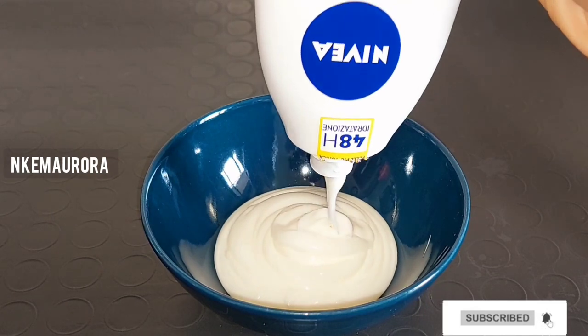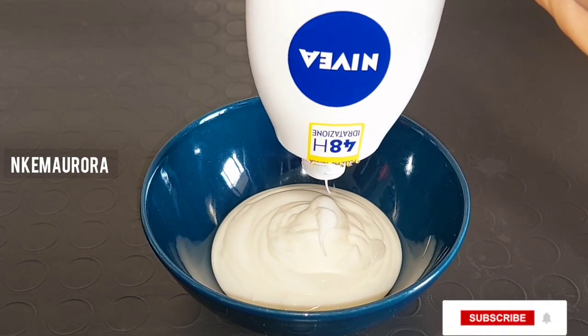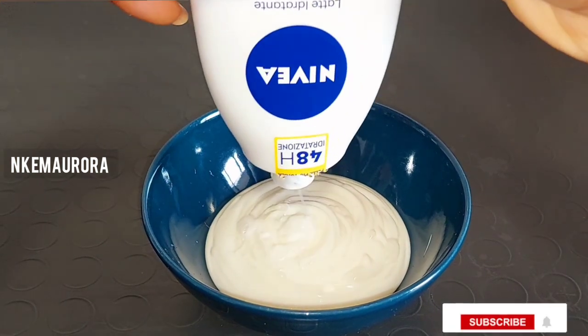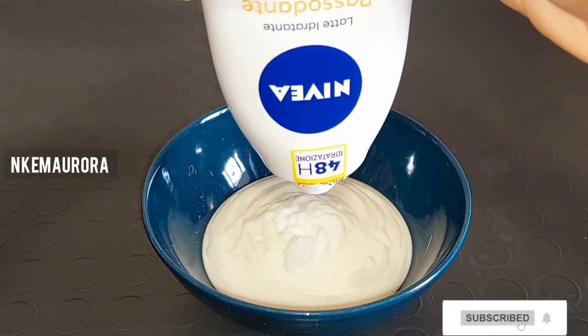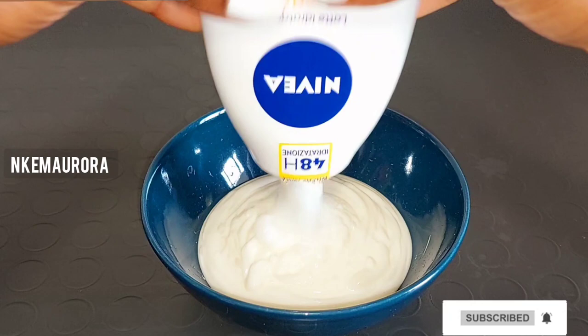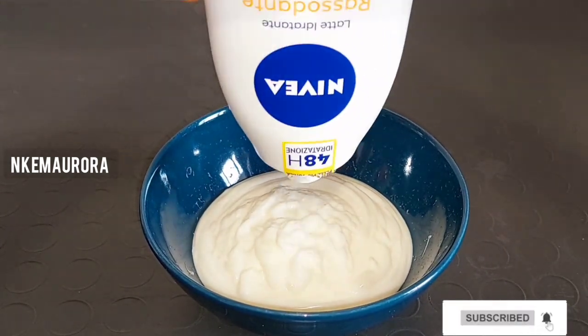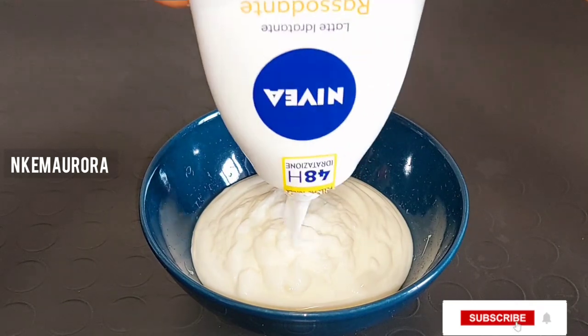This mixture is for me — I've been using this Nivea Q10 Plus Vitamin C body lotion for more than one year and the lotion is very good. I have dry skin, and at times when I run out of the blue one and can't find it in the market, I go for the white one.